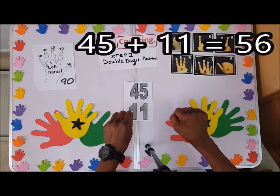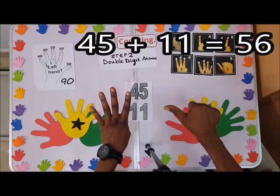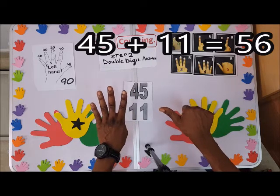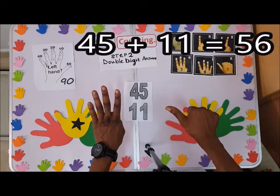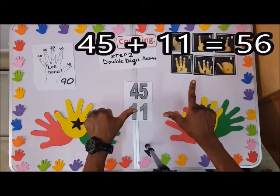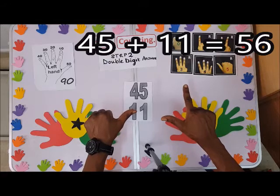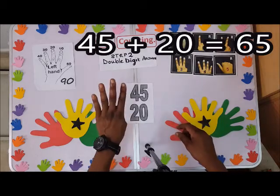When you have 45 plus 11: first count the 40 on the left hand and 5 on the right. Go to the left hand first — the tens before the units. I'll count 1, that is 10, so 10 here and 1 here. Shoot up the one, so I have 56. 45 plus 11 is 56.